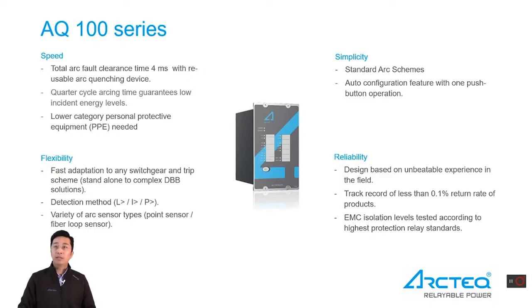Simplicity is another fundamental characteristic when designing arc fault protection products. Standard arc schemes give a 100% turnkey solution to customers, and a single push button saves a lot of configuration time. The AQ100 series is designed based on unbeatable experience and tested according to the highest protection relay standards. According to the existing tracking record, the return rate of product is less than 0.1%.